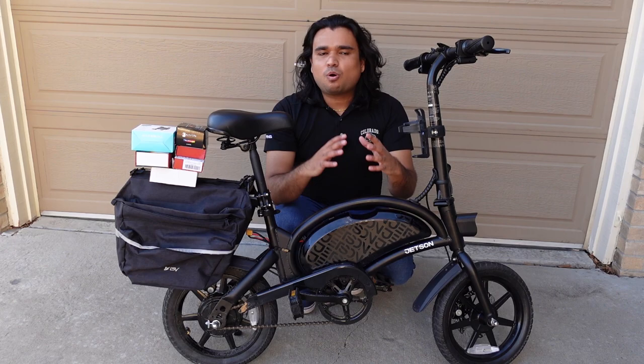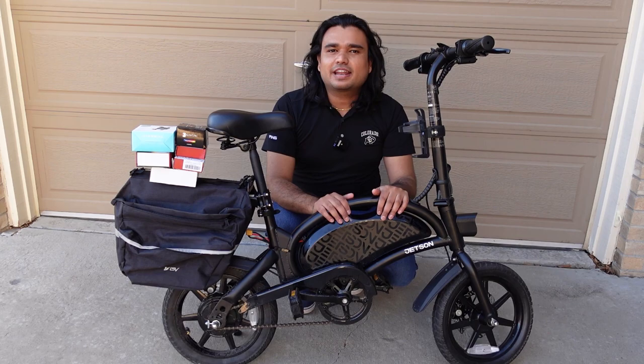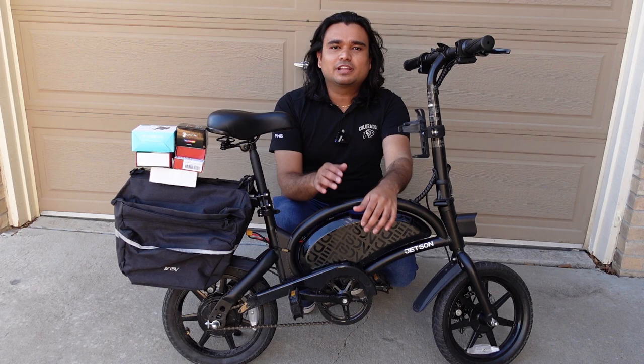Hello everyone. In today's video there's a whole bunch of exciting accessories that I have here that I want to cover and show you all how to install on the Jetson Bolt Pro. This is the $299 or $329 now at Costco — the folding electric bike from Jetson.